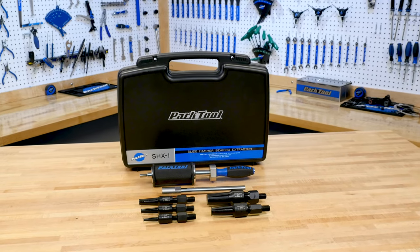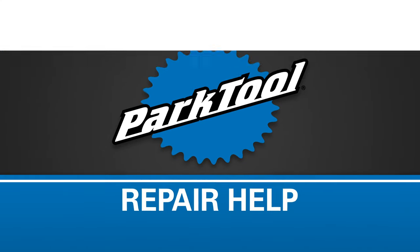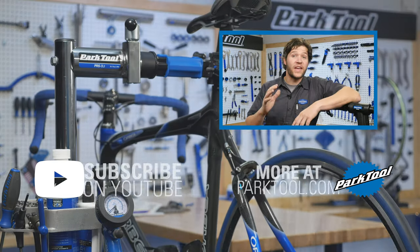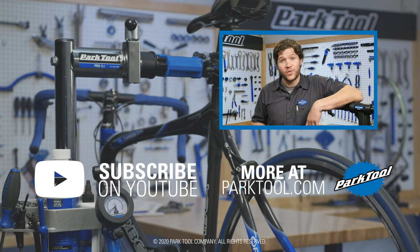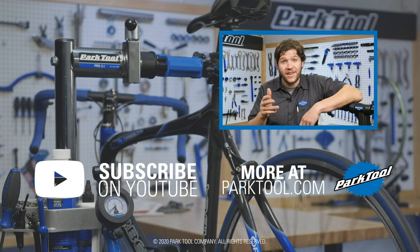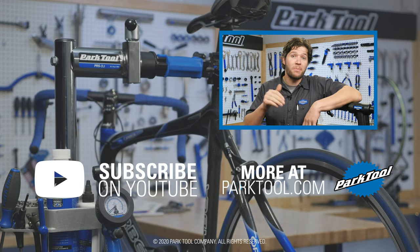That's the basics of using the SHX-1 slide hammer extractor. Thanks for watching. You can find hundreds more videos like this one on our channel here on YouTube, and we're constantly working on more. So be sure to subscribe for the latest content from Park Tool, and check out our website, which has even more content to help you make your bike better.